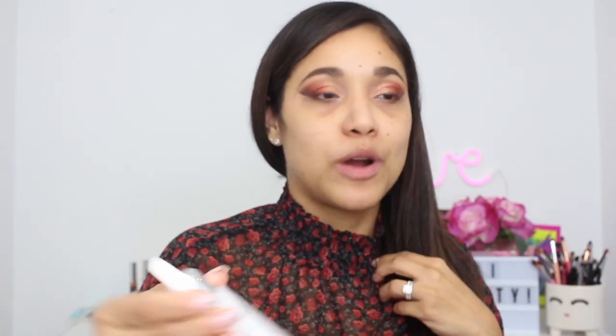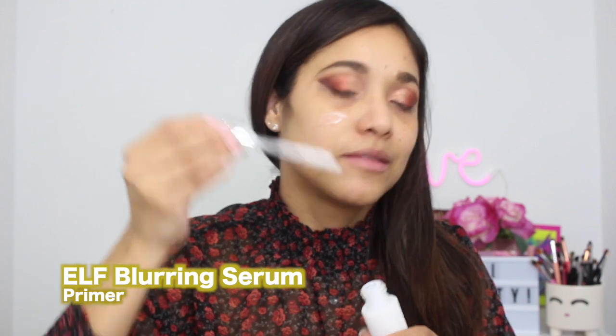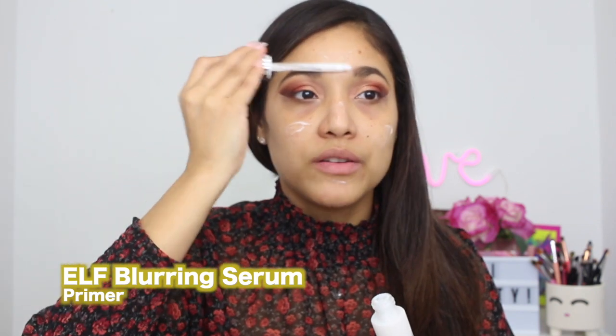All right, eyes are semi done. Let's continue with the face and then I'll finish them off. Today I'm going to be using this primer from e.l.f. — their Blurring Serum Primer. I love this primer; I tried it maybe about a month ago and I've been hooked. I also like e.l.f.'s Illuminating Serum Primer, which was my favorite all summer. e.l.f. really kills it when it comes to primers. This one is supposed to be blurring for pores and it feels super lightweight.